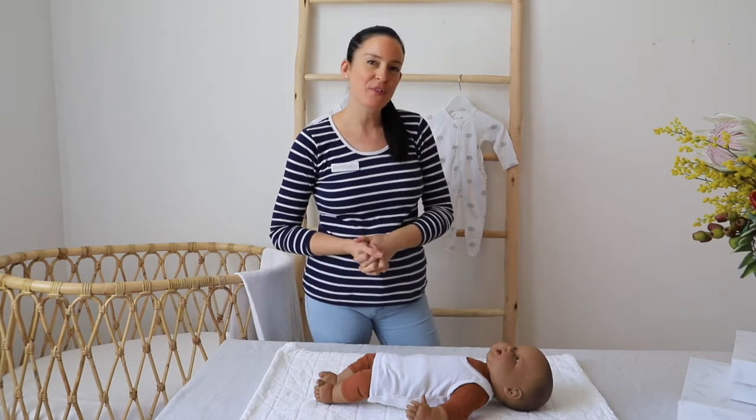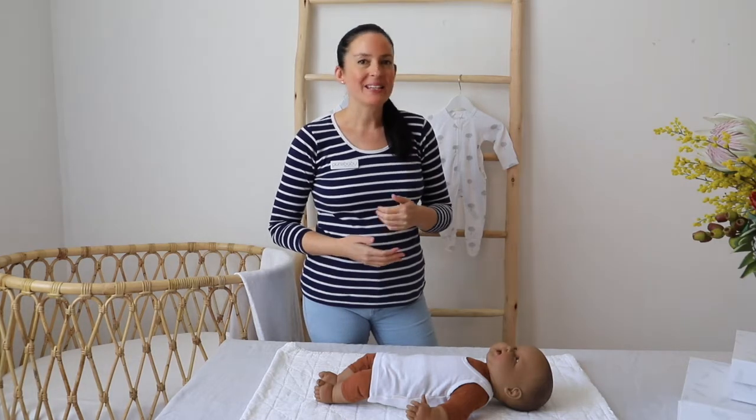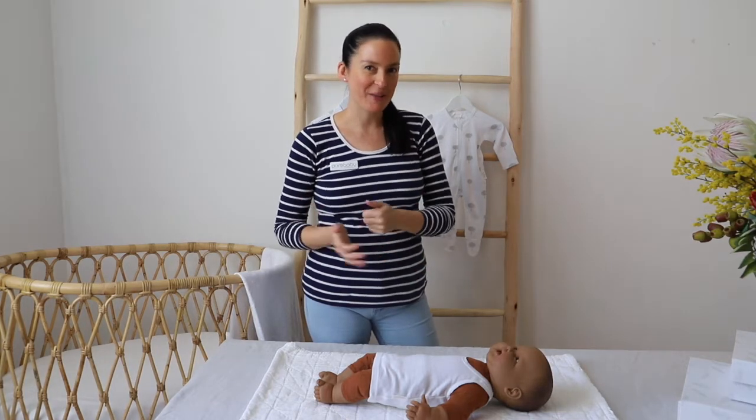Today I'm here to talk to you a little bit about the difference between a 4-0 or a newborn size growsuit and a triple-zero or zero-to-three month growsuit.